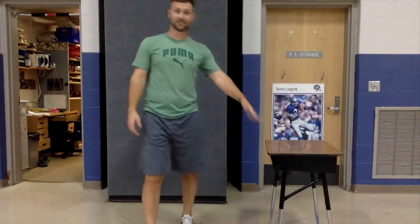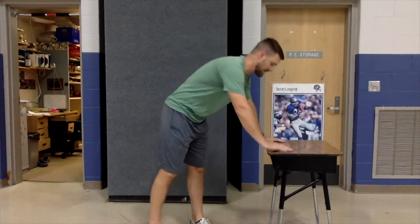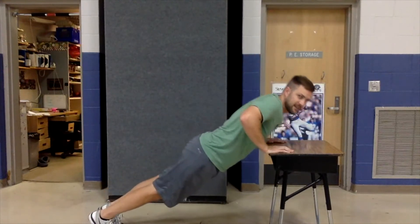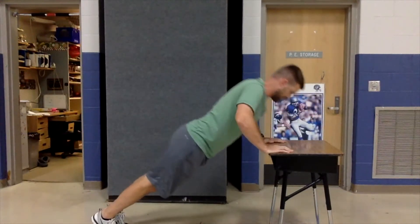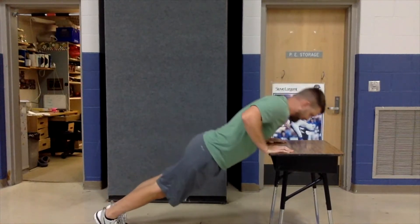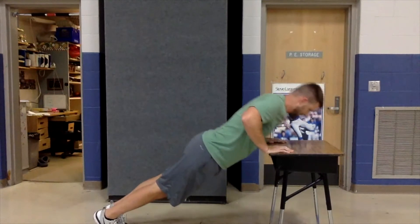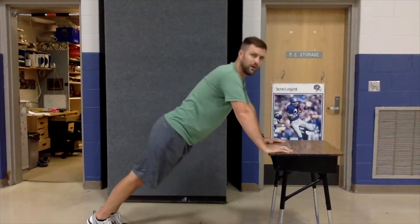I have my desk here just like you have in your classroom — we're going to do some desk push-ups. I've got my hands on my desk, I put my feet back, and I'm going to bring my chest down to my desk and push up. Bringing your chest down as far as you can and then pushing all the way up. Let's try five more — five, four, three, two, and one.